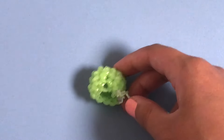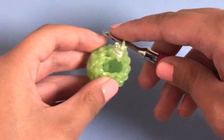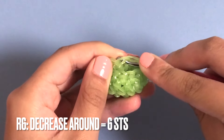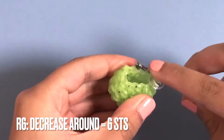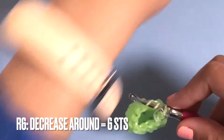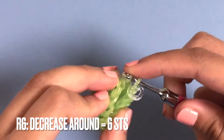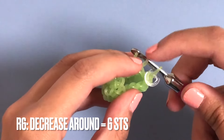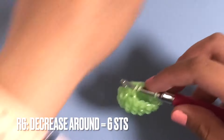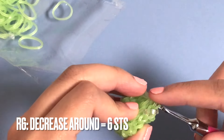In row six we're going to be doing a decrease all the way around. To do a decrease, grab the front loop of the next stitch, then grab the back loop of the second stitch - the part furthest away from you. You'll have three loops on your hook, then grab another band and pull through those two loops, reclaim, and pull through those two loops. Do decreases all the way around and you should end up with six stitches.